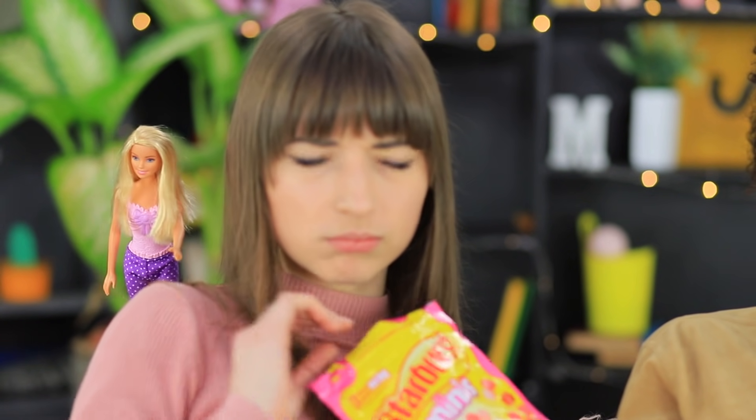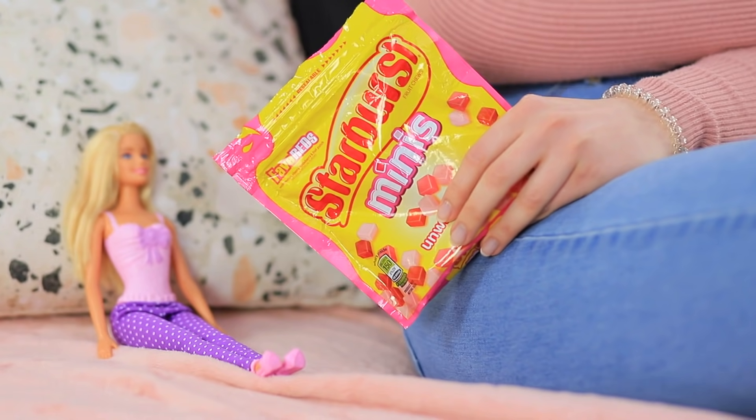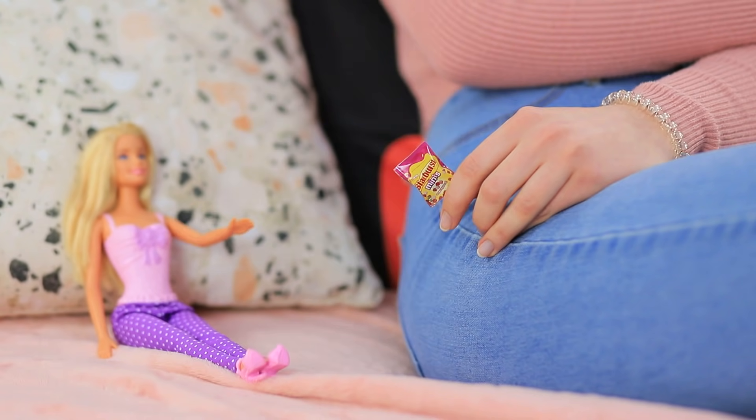An interesting movie and candies are a match made in heaven! But Dolly just can't relax — she feels like Barbie's watching her and waiting for revenge. Dolly is anxious! One clumsy move and Barbie makes the Starburst package doll-sized!